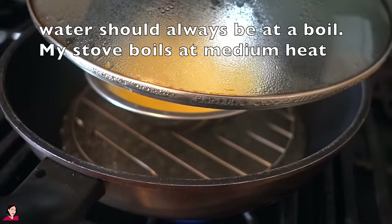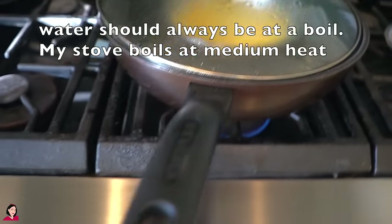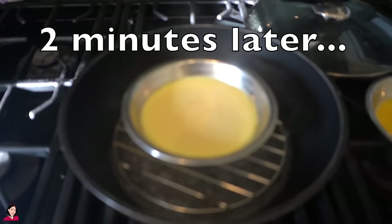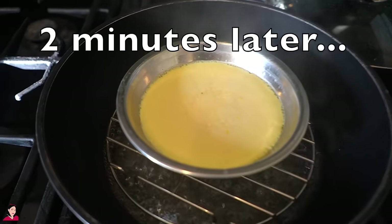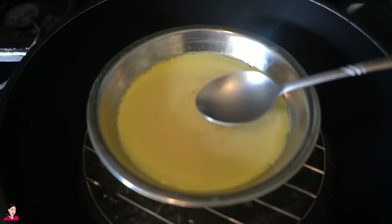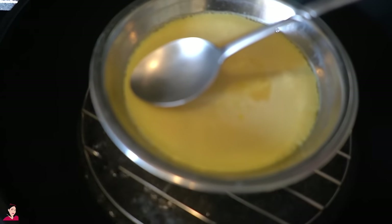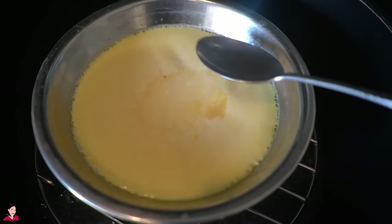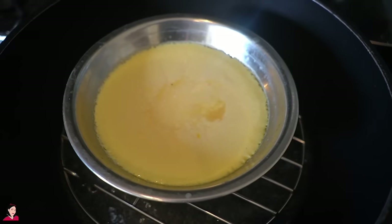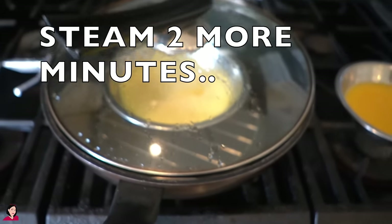The water should still be boiling at all times. I want to show you guys some markers even though it's not ready yet. When you pat the belly with the spoon — which is vital in checking if it's ready — you can see the edges are pretty much getting cooked, but the middle is still completely liquid. That just goes to show it's not quite ready yet, so we put the lid back on and keep cooking.